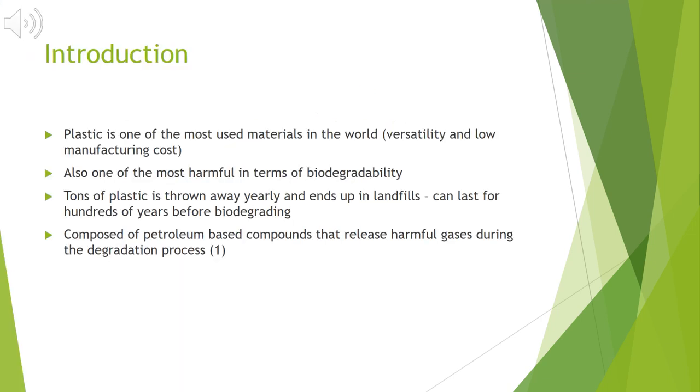Today, plastic is one of the most used materials in the world due to its versatility and low manufacturing costs. Plastic has proven to be beneficial to the population, however it comes at a substantial cost. Plastic is one of the most harmful substances for our planet in terms of biodegradability. Tons of plastic materials are thrown away yearly and end up in landfills where they can last for hundreds of years before degrading. Plastics are also composed of petroleum-based compounds that release harmful gases during the degradation process that contaminate the earth's atmosphere.